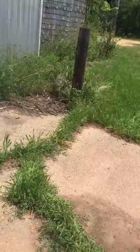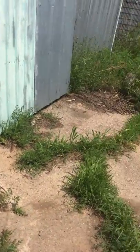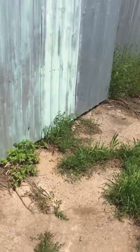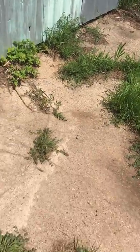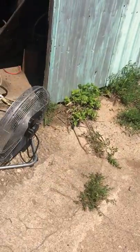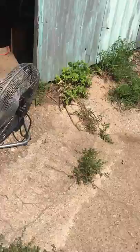I didn't know my video was going to have minutes and minutes of dragonflies. There was a second one flying around — I haven't seen it for several minutes. For some reason this one is intrigued with my fan.